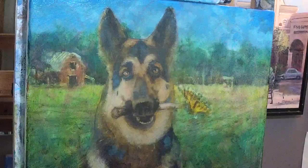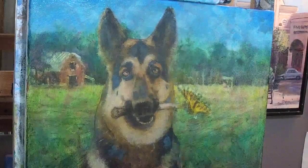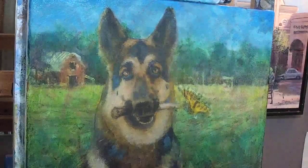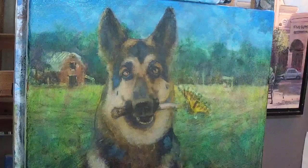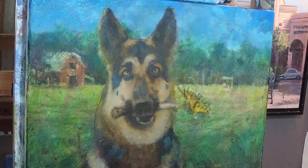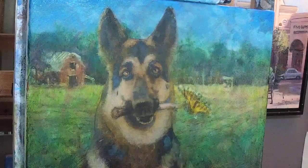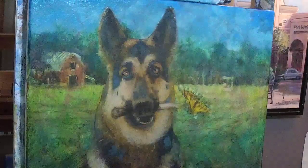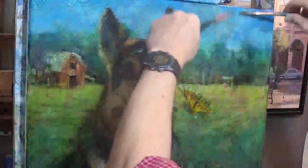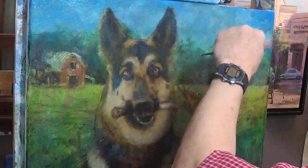I'm mixing up some brown — oxide red — and indigo blue. I don't usually have any indigo blue on my palette, but I put some up the other day. It's a nice dark blue, kind of a warm blue, greenish but very dark. I'm trying to mix up a gray. This is for the gray side — the cloudy side of these clouds.